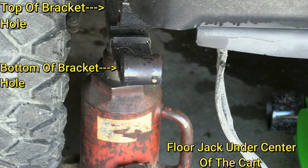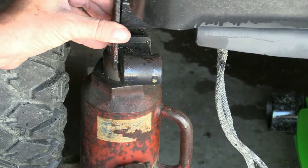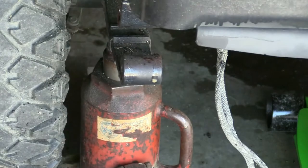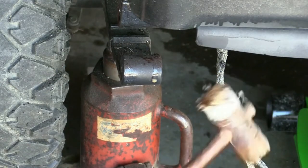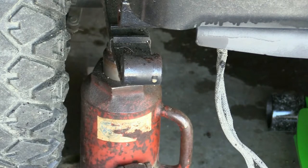I used the floor jack to jack it up and put a couple of jack stands under there. I've got a bottle jack here in case I need to manipulate the leaf spring up or down. I went ahead and took out the bolts holding the shackle together. I had to shoot some powerful rust and corrosion fluid all over it because it was frozen, then managed to get the bolts off on both sides using a non-marring hammer to tap them out.